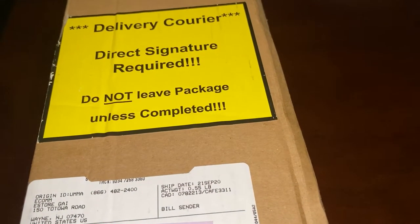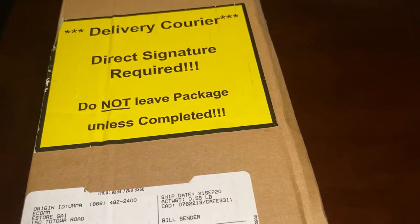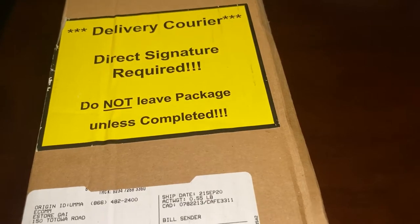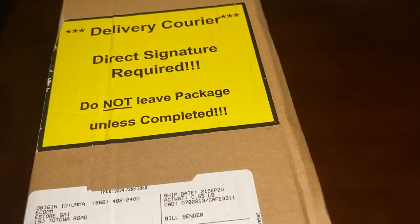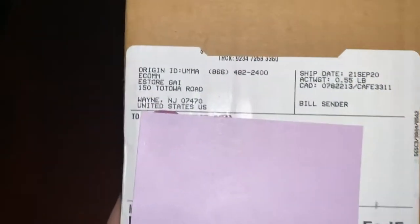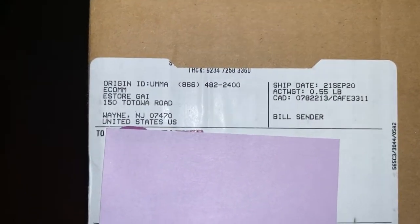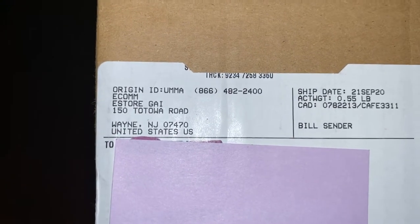Today I am unboxing a Gucci Kingsnake leather wallet, and I'll also show you how to make sure it's authentic. I looked on eBay and also Poshmark, and really everything on there was fake, except for the $480 one on eBay, which is more than I paid for this before tax.